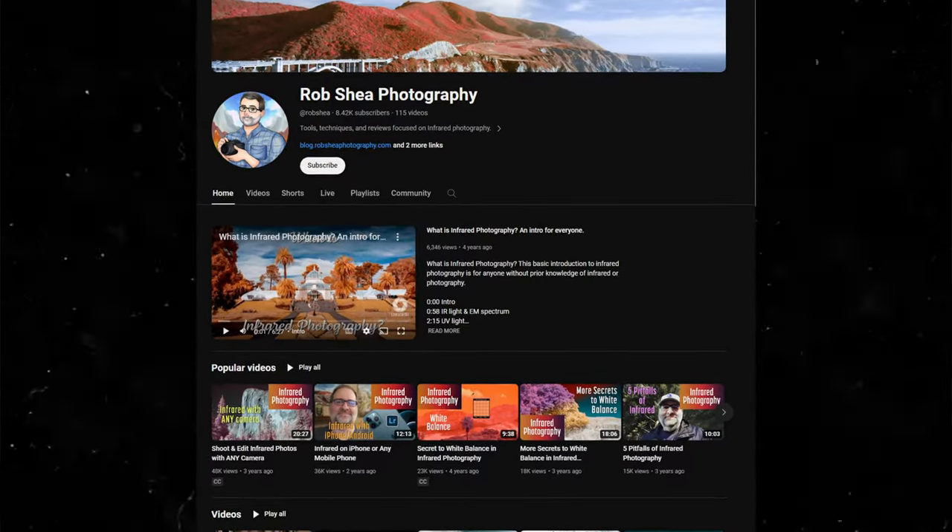I did find one channel that actually only talks about infrared, so I'm going to leave that linked in the description below — that guy is Rob Shea. One thing that Rob taught me was that using these infrared filters, the stronger the strength you get, the less light you're actually letting through, so they almost act like an ND filter. But if you have a modified camera that sees in infrared, it's actually going to let way more light in so you can get better images.